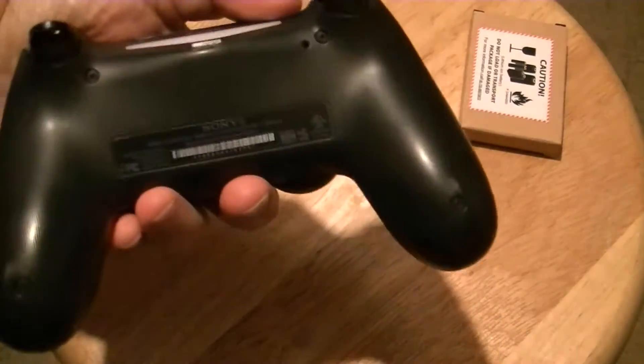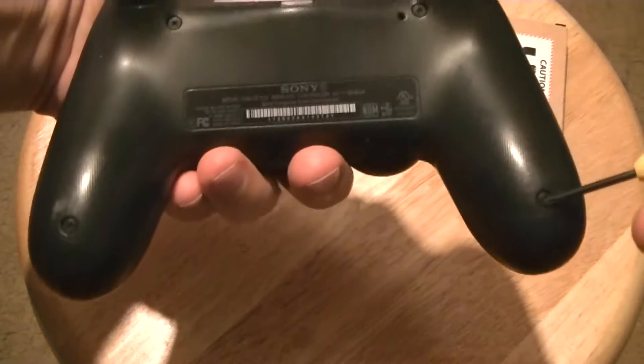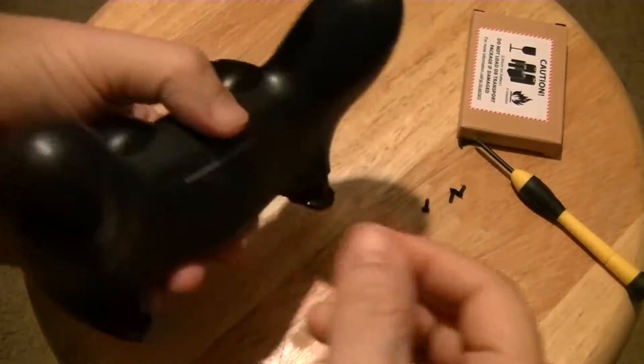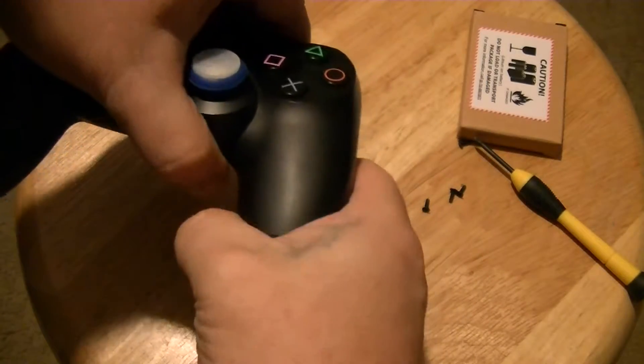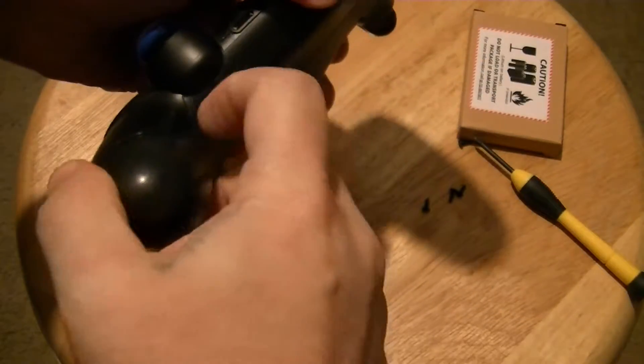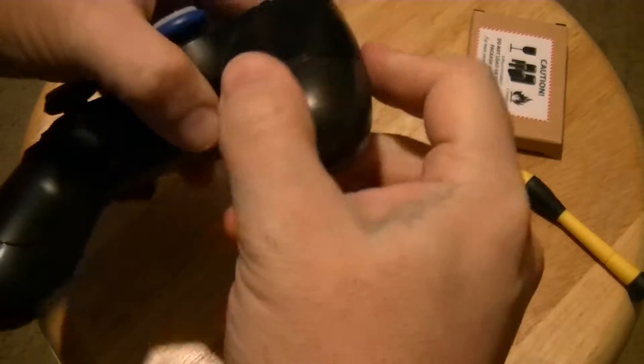You want to remove these four screws — one here, here, here, and here. Unless you got tools to do it, you can pop in there to get started. Just grab it and pop it.